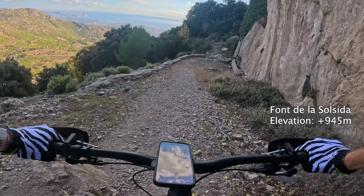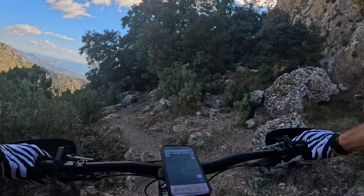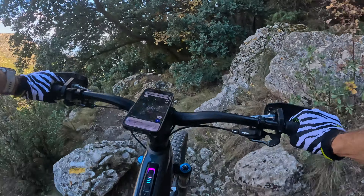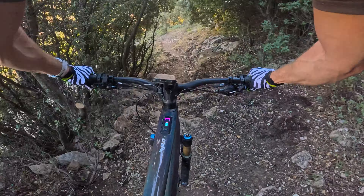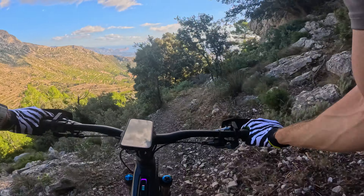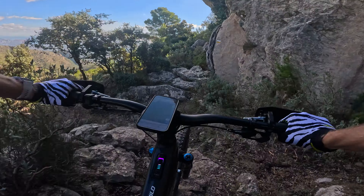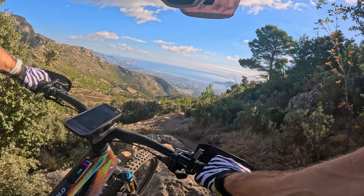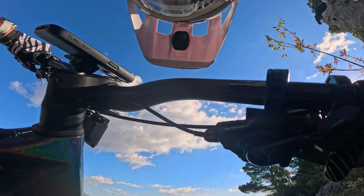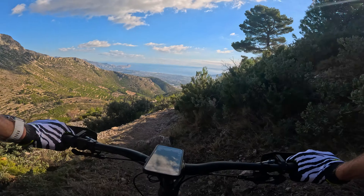A bit of a rough section - keep the bike nice and loose, let it flow where it wants. Eagle-eyed viewers will have seen I've just gone down on the power with my left thumb; we're now in purple which is EMTB mode. The race mode for this is a bit dangerous and I'm not even going to try it - as you can see riding over that, it can go wrong very quickly and we've got a long way to go.